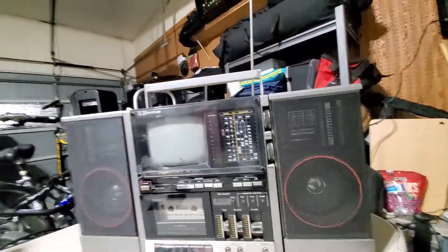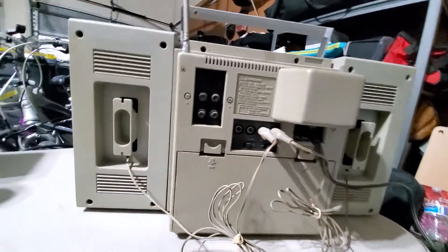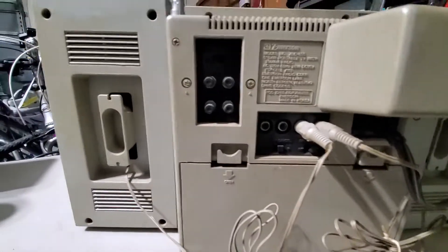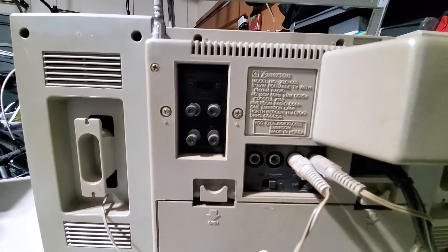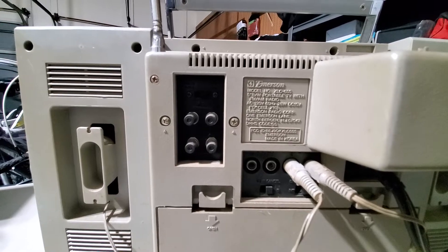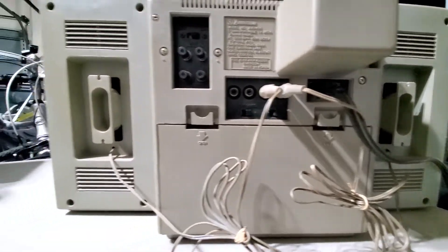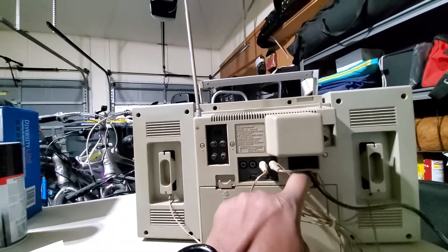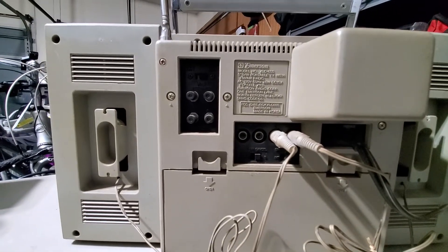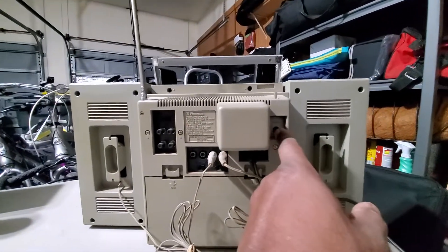This is an Emerson radio television. Let's see how old this is on the back. It was made in Korea. Model number XLC-555 — I'm gonna look that up in a minute. Five-inch black and white portable TV with FM/AM radio. I know I had at least one of these before. Let's see, do I have any batteries in here? Nope, no batteries. You're supposed to put in like 10 batteries.